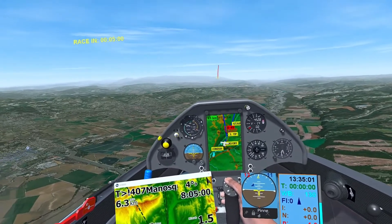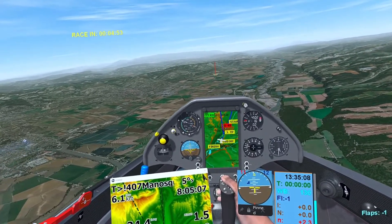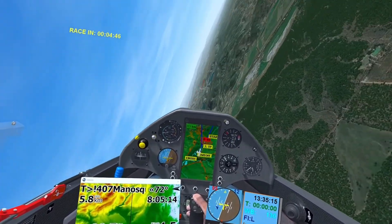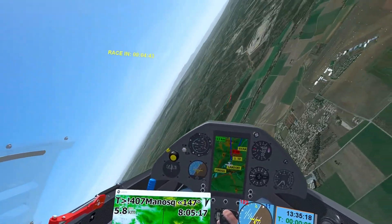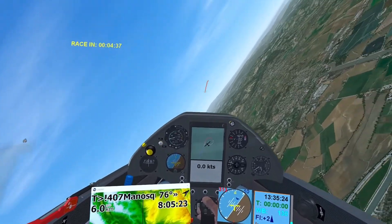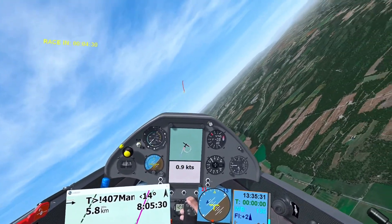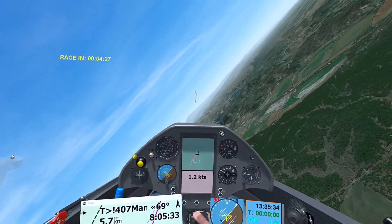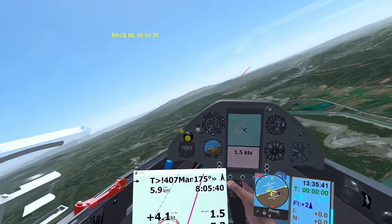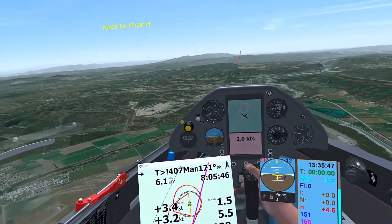Okay, I think we've just about got to the end. Isn't it wonderful how we can control LK8000 from within VR — and there we have some lift, away we go. Okay, that's enough playing around. You've seen what it can do. We've got our thermal indicator in LK, and when I go straight and leave this lovely thermal, it will eventually go back to its normal setting.